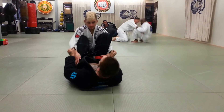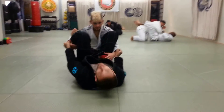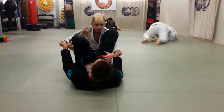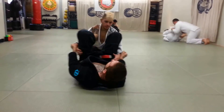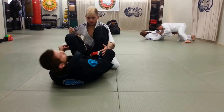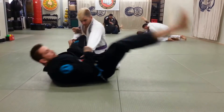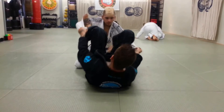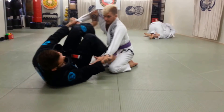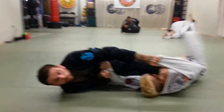Now, if I have a foot on the bicep from here — bicep, pinky — the crease of the elbow is where I want my pinky toe to be at. If I'm here, this pushes him; it doesn't turn him.